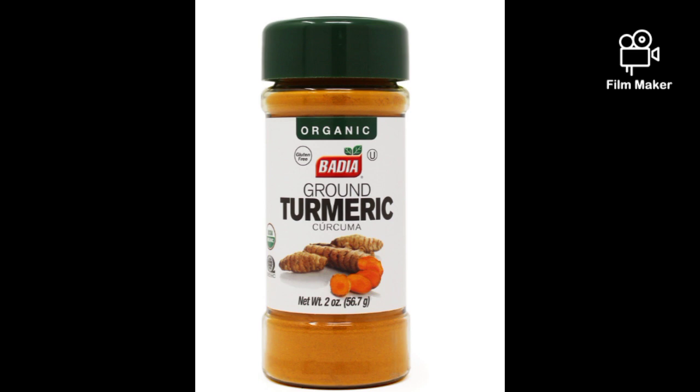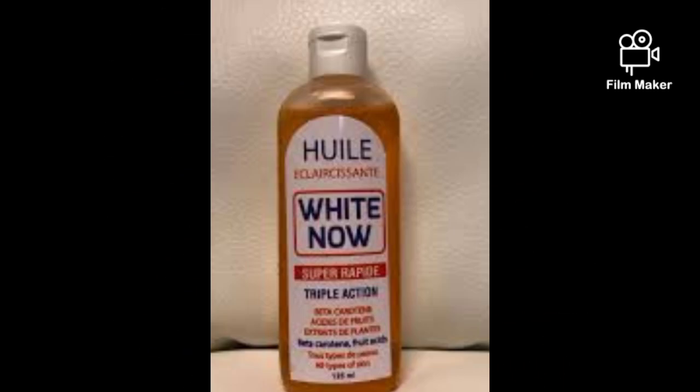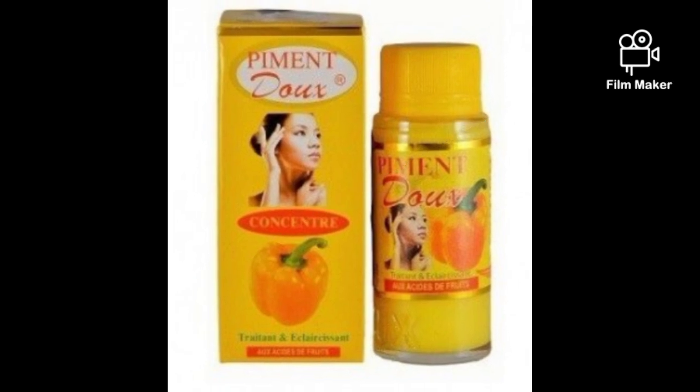You are going to stir the turmeric together with the shredded soap — mix it with your hands. After that, add in 15 ml of your White Now oil. White Now oil is a very active lightening or whitening oil.